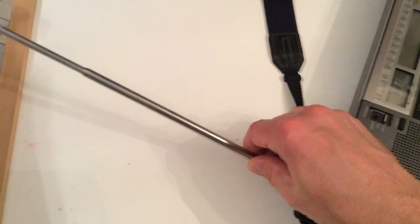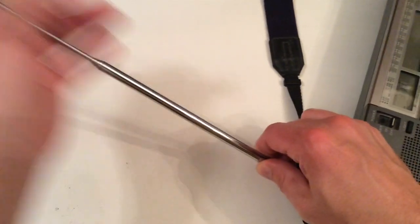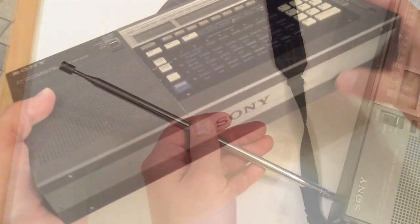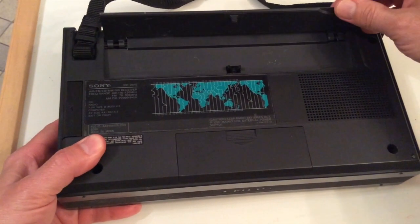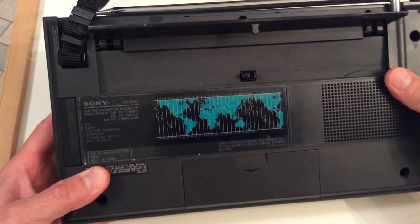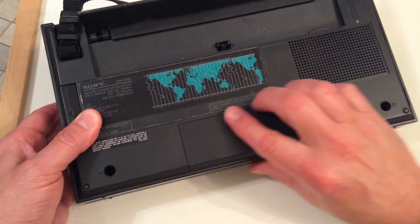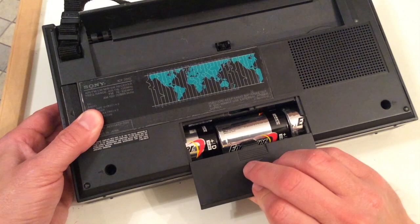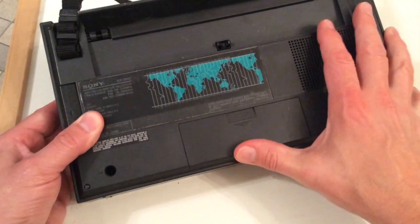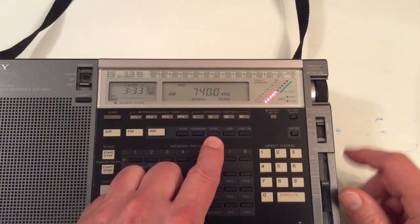The built-in telescopic whip antenna is fully adjustable in all directions and it's quite long — it works very well. On the back it has a little flip-out stand so if you set it on a desktop it gives the radio a bit of an angle, which is nice. It can be powered by internal batteries — just three D-cells — or you can run external power with the supplied AC power adapter, which is what I usually do. It does last a long time on batteries as well.